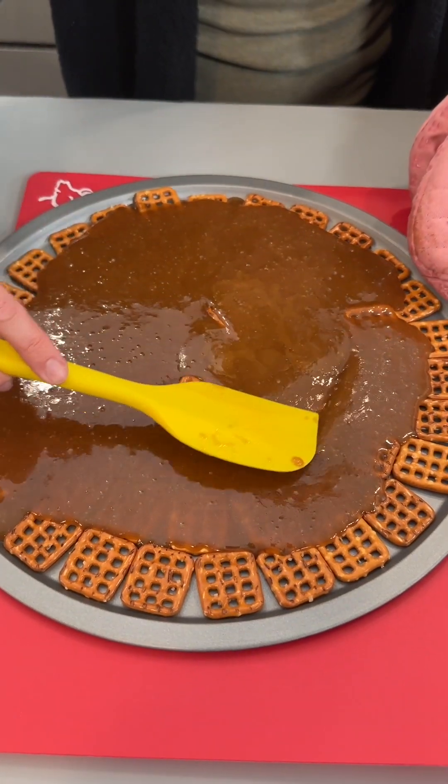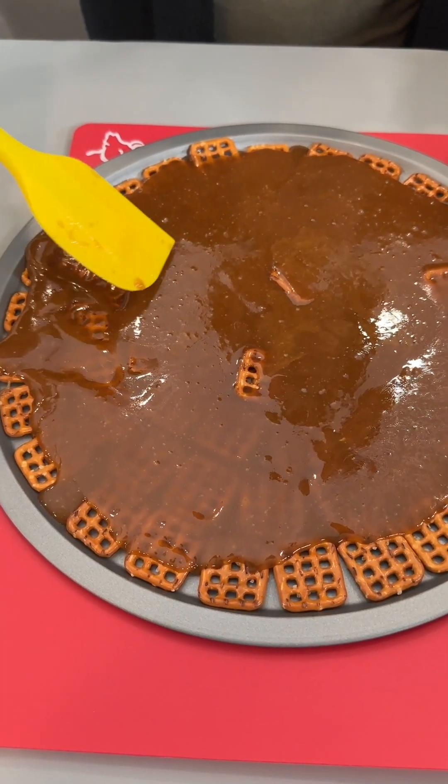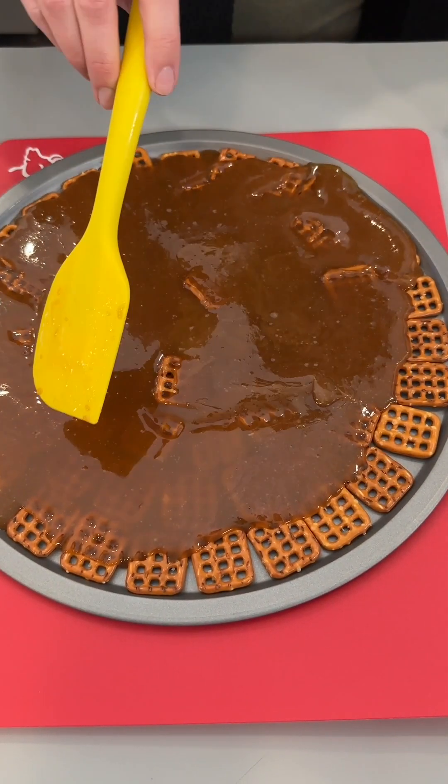Let's give this a little bit of a spread here. We want to get this to the edges. It's okay if it doesn't quite go to the edges — it will all even out eventually. I'm just going to give this a little gentle spread.